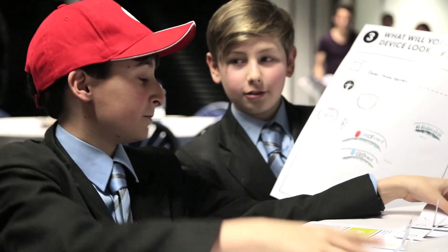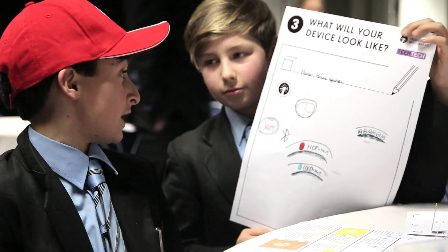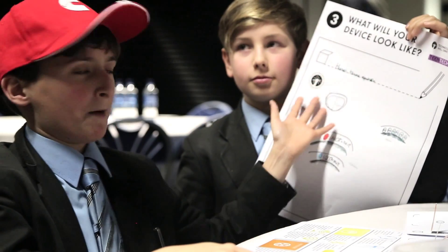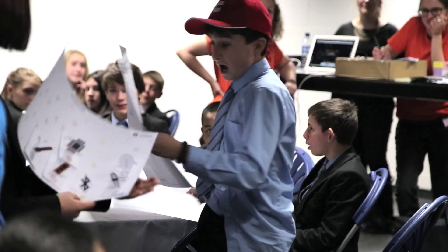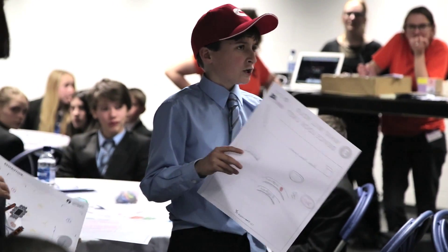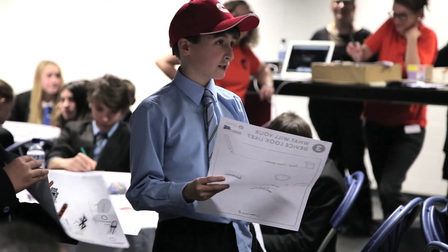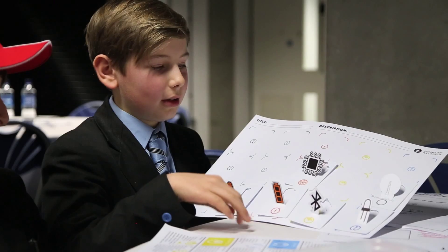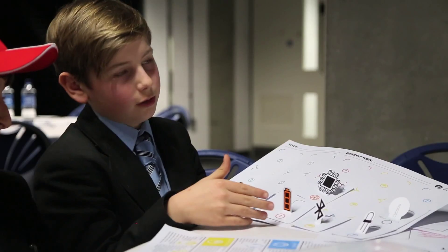We are from Holland Park School and we have come to this event, Teentech. This product and idea was invented by Ted, and I came up with the design and the name: the Homeo House Regulator. It basically tells you whether your body temperature is too hot or too cold. It would also allow elderly people to save energy — when they want to change the temperature, they simply press a button and the temperature connects by Bluetooth to their thermostat.